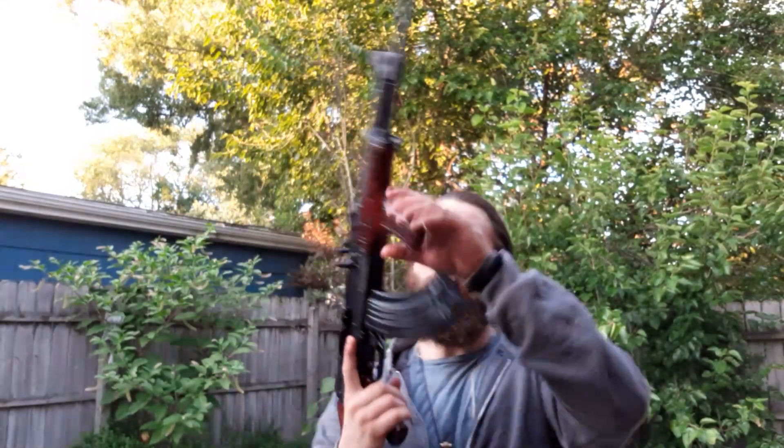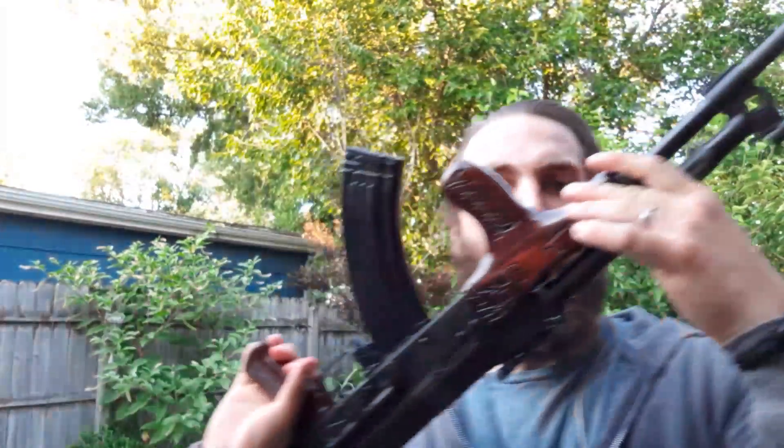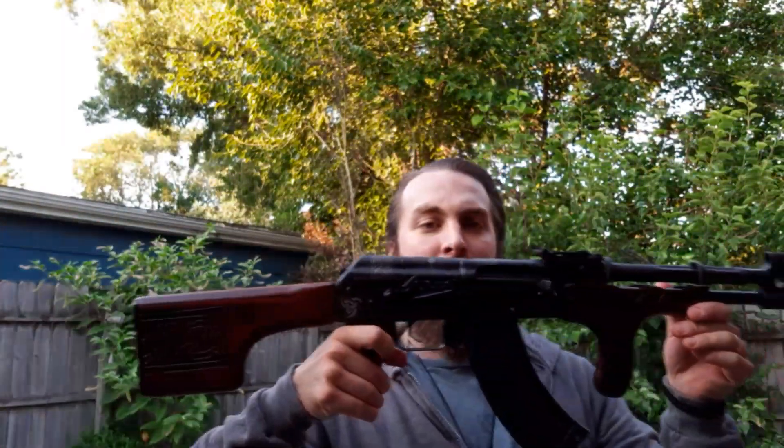I'm just happy with everything about this gun. It's got a good barrel — cold hammer forged, chrome lined, made in Romania at Cugir. Cicadas are going nuts out here, but I will talk to you guys later. Hope you're having a good day. Bye.